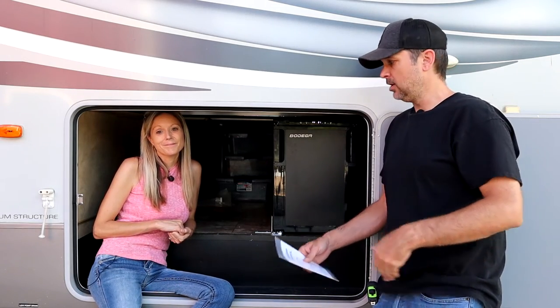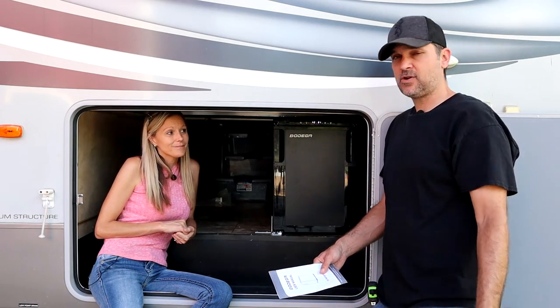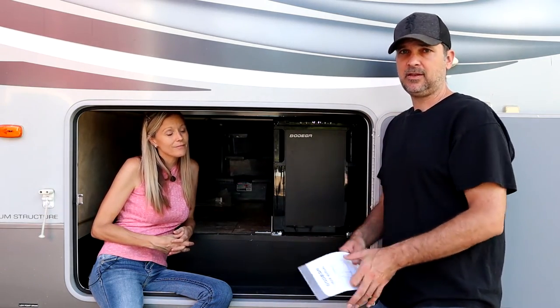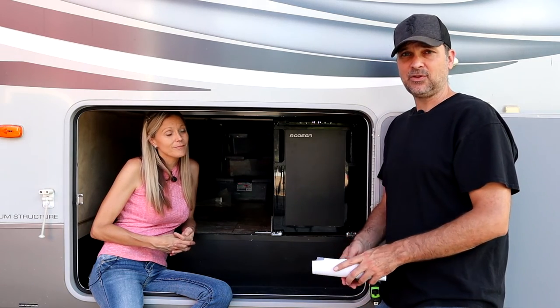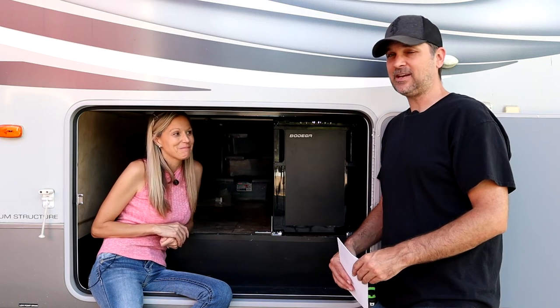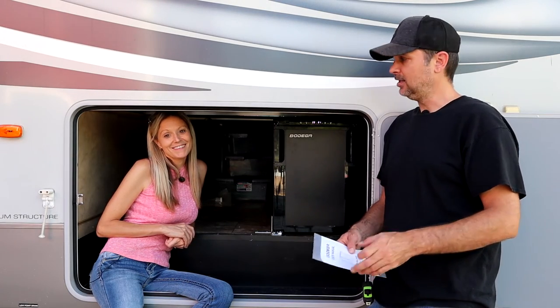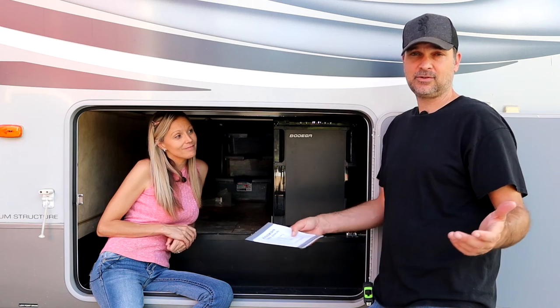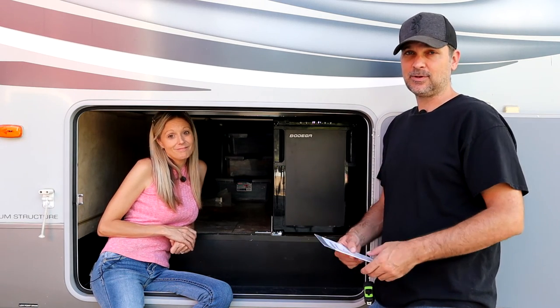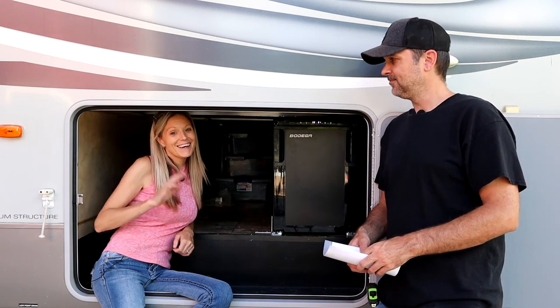The main reason we wanted an outdoor kitchen setup — and we'll end up adding a grill and whatnot — is because we don't want to track in and out of the RV to grab a beverage or for outside entertaining. You don't want people in and out of the RV with muddy boots. So this is an awesome upgrade for us. We're going to start by adding some cold beverages to this puppy. We'll leave a link below if you're interested in the Bodega fridge for your rig. If you've got a work van, I'd definitely want one of these in the back. Thanks for checking us out, and we'll see you on the next video. Bye, guys — take care.